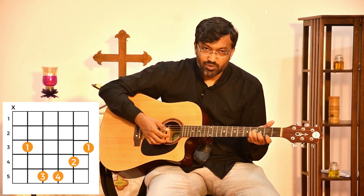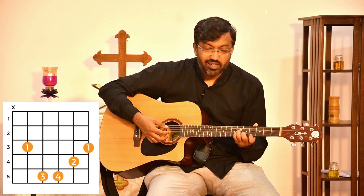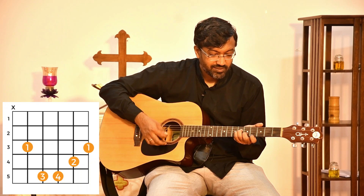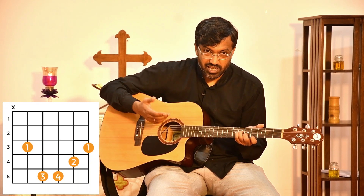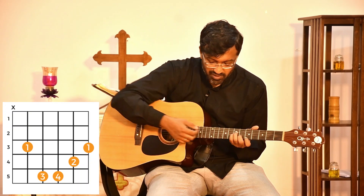For C minor, you go one fret down from B minor — C minor. For C sharp minor, you go again one step down — C sharp minor. For D minor, again you go one fret down — D minor.